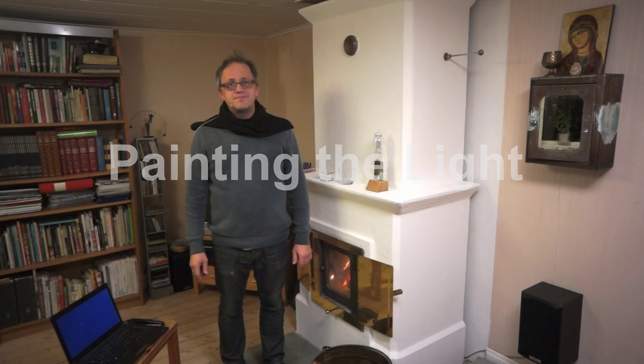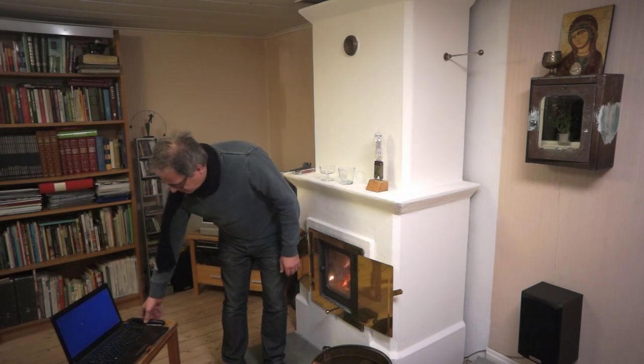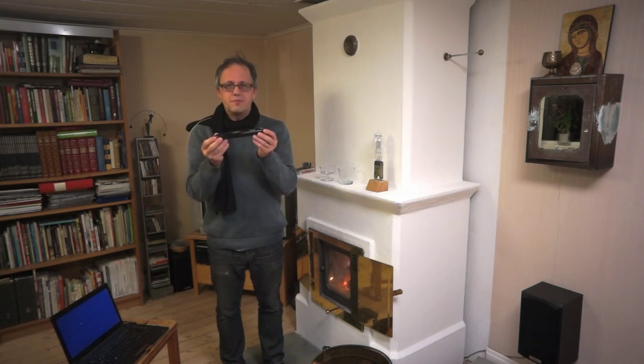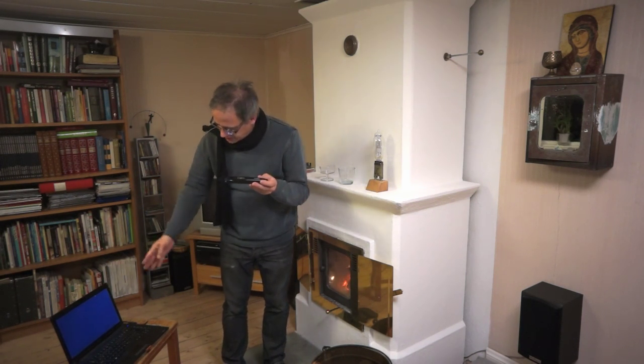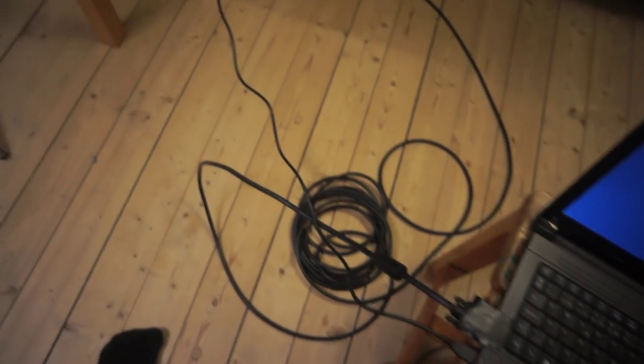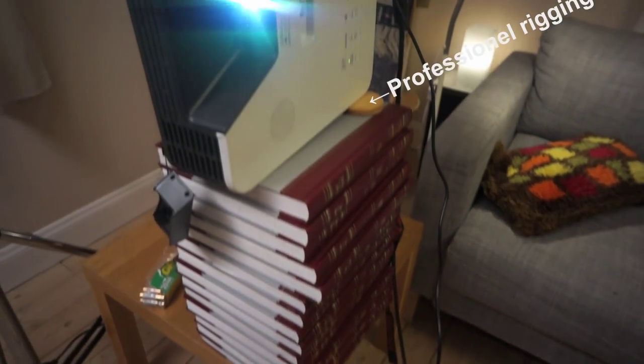...painting the light. Here I have a tool for PowerPoint presentations. It's connected to a computer. In the computer I'm running Photoshop. And it's cloned — the image is cloned to a video projector.